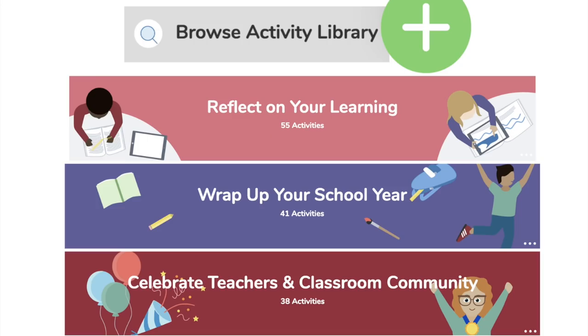We know you're going to be using Seesaw all the way through the end of the school year, and we have some great activity ideas for you to explore in the Seesaw Activity Library. It's a great time to reflect on learning, wrap up your school year, and celebrate teachers and classroom community. So keep an eye on your activity library inside Seesaw — you'll be seeing these collections showing up very soon.